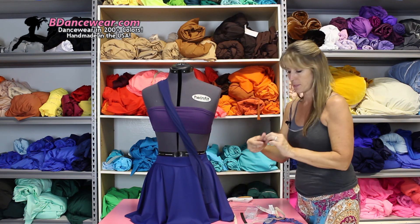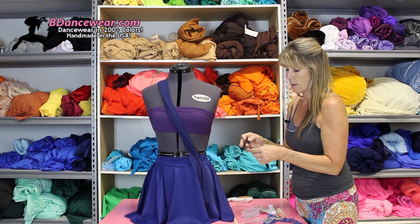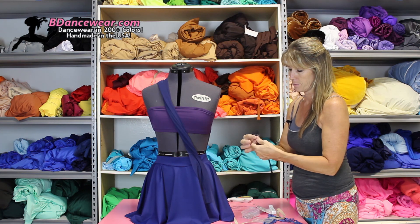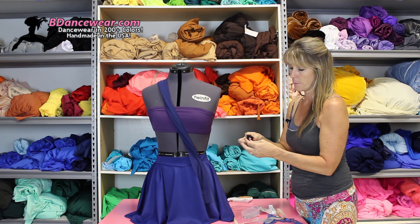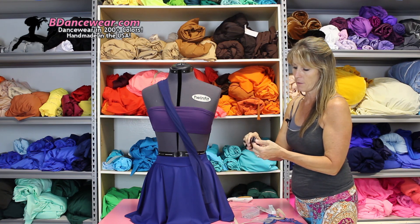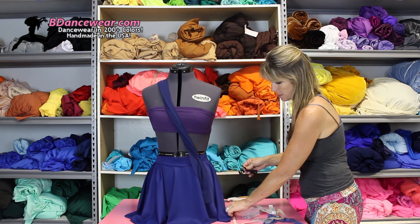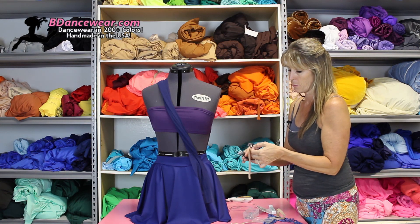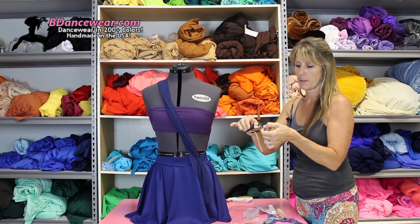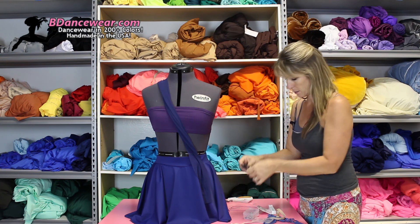Something else that happens a lot: on the back of the neck you have one of these clips. Let's say the clip doesn't work or it breaks off. You can take a piece of elastic, pin it from underneath into place — and there you go, eliminating the use of the clip if it breaks.